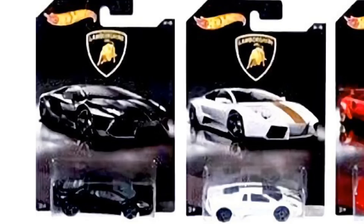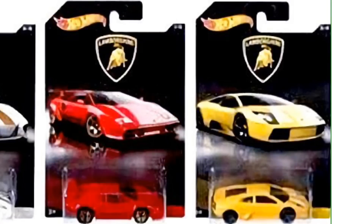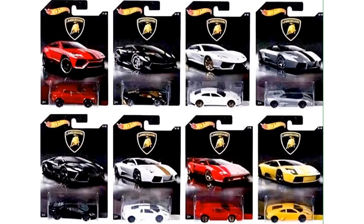On the right is the Lamborghini Reventón Coupe in white with a gold stripe. For our last two cars, one of them is a nice vintage Lamborghini Countach in red, which is not tuned so it's your realistic casting, and on the right is the Lamborghini Murciélago in yellow. So those are all eight Lamborghinis you guys should look out for in the brand new Lamborghini series hitting stores very soon.